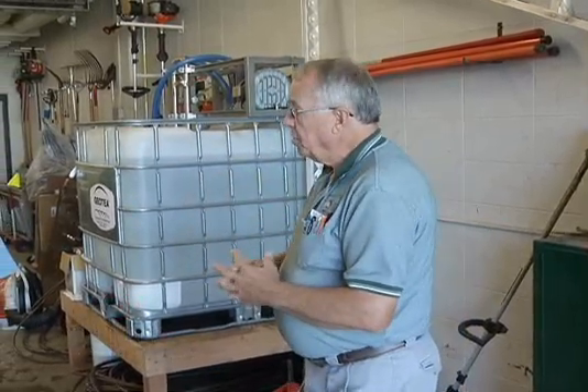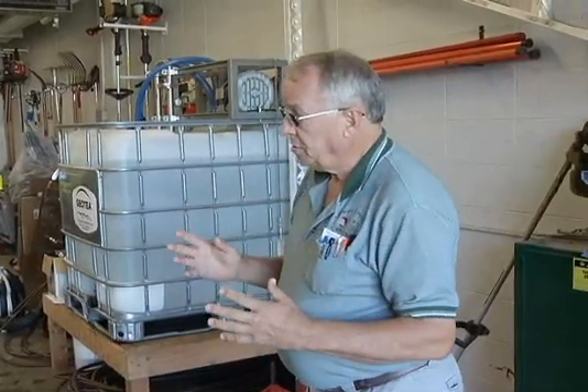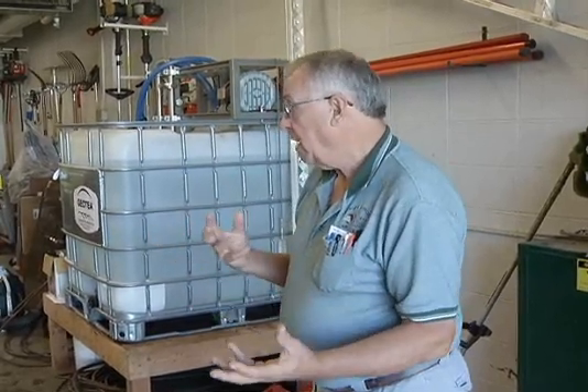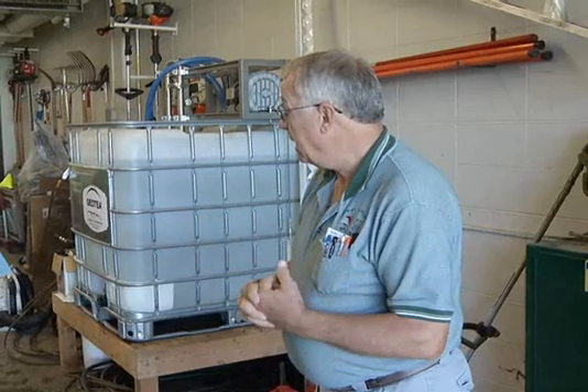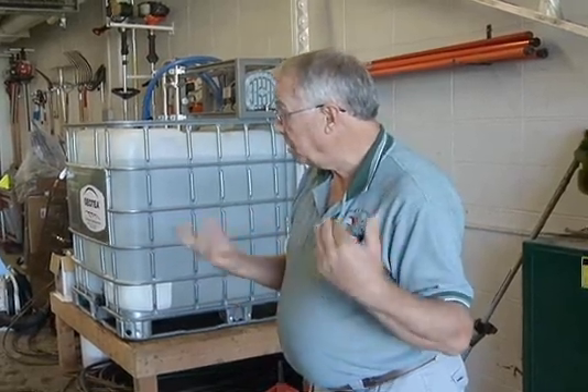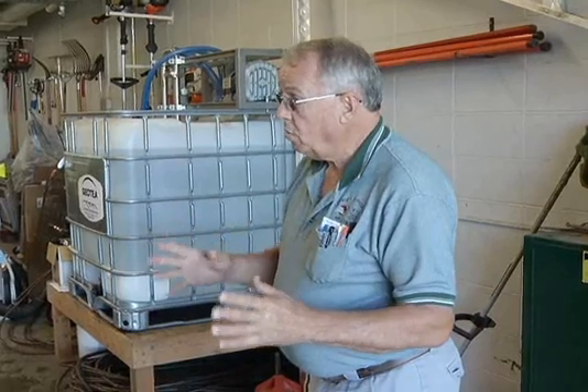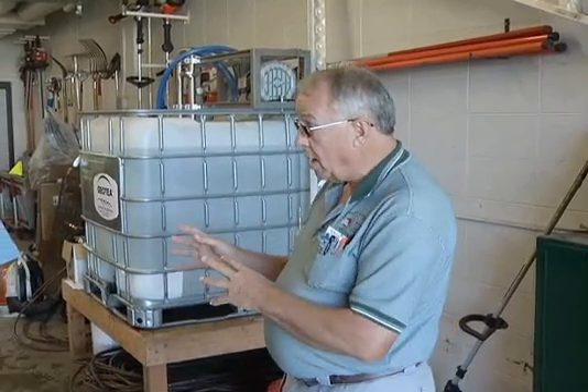The temperature of the water is best if it's around 70 degrees, because it's not such a big shock to the biology. We probably don't have that today because it's going to be cooler at night — probably about 60 or 65 degree water — but it's not terrible. You wouldn't want to bring in really, really cold water and mix.